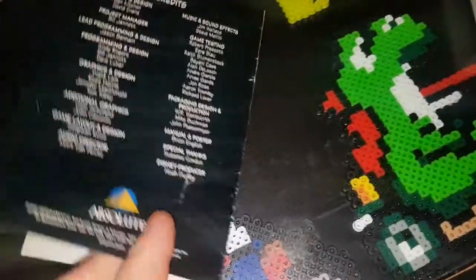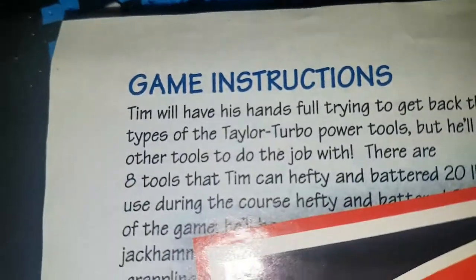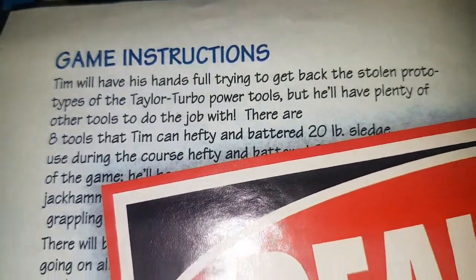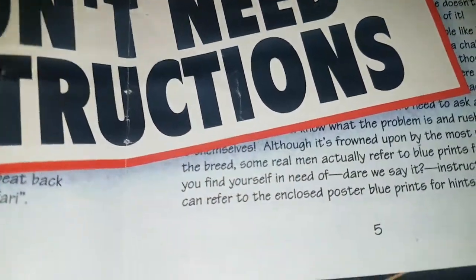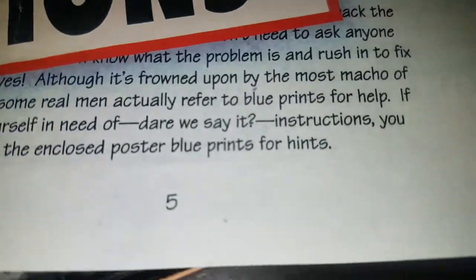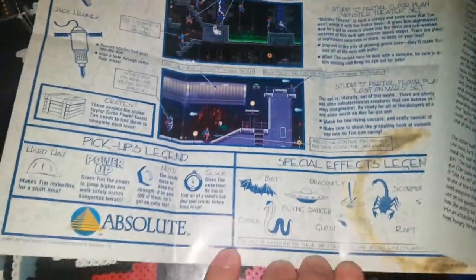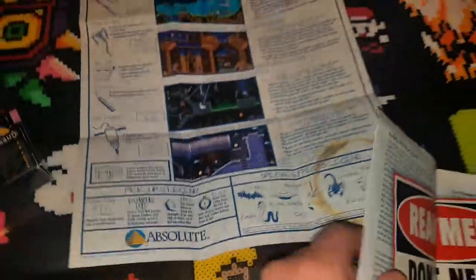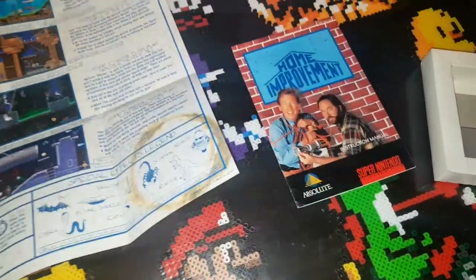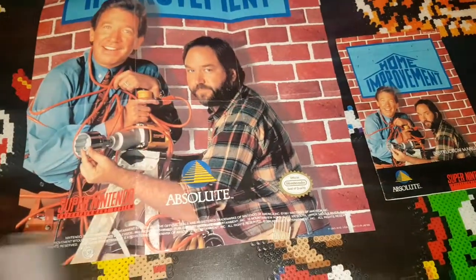And that's the manual — pretty clever joke. You can see here it actually has some content, but it's more of a story than anything. Over here: 'Dare we say it — instructions. You can refer to the enclosed poster blueprints for hints.' So this isn't really instructions, it's just more of a hint guide. Definitely one of the more different Super Nintendo inserts.